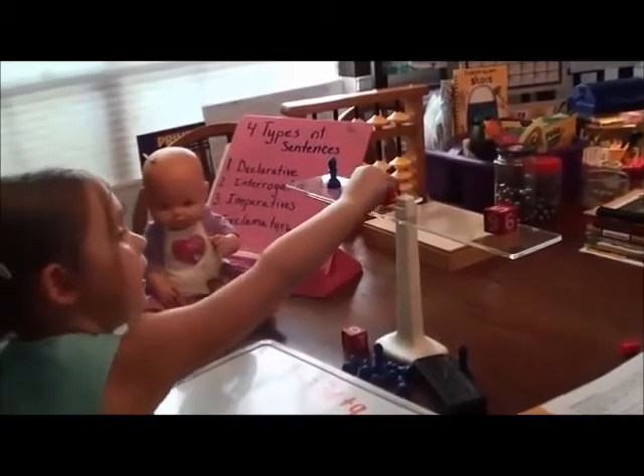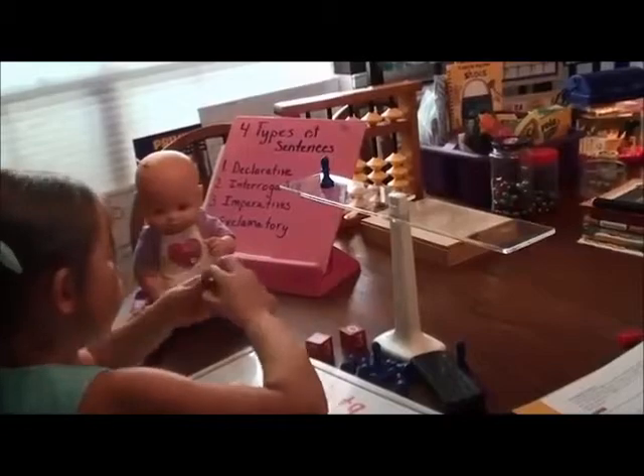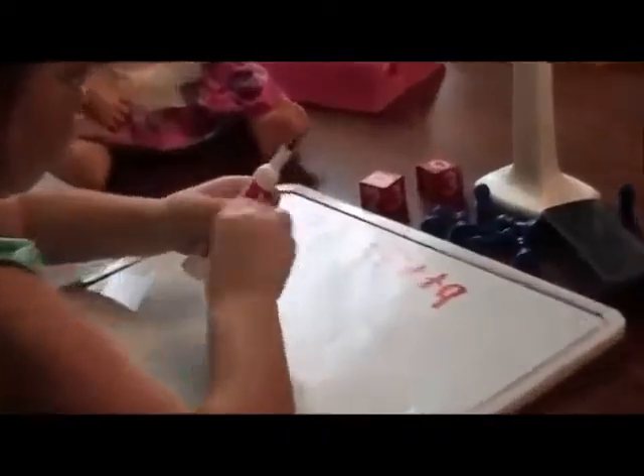Now what do you need to do? To solve the x, we have to take away 2. And that means we have to take away 2 from both sides. So 1x equals 7.